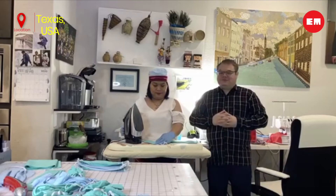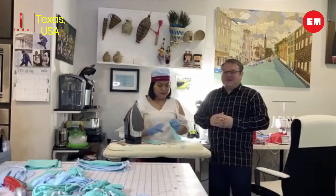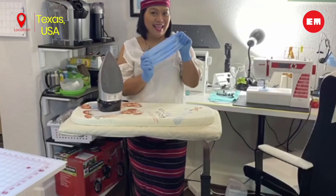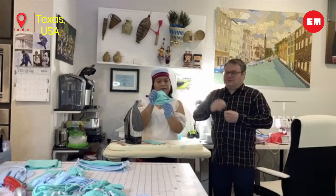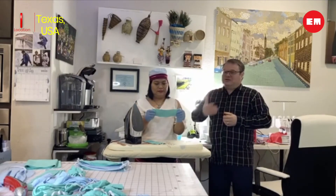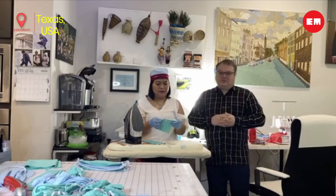Her masks — I've been wearing them myself. They're actually very comfortable. They have a little pocket where you can put the filter, and they have a little metal strip at the top and at the bottom, which you can use to shape it to your face. That means you get a tight fit, which offers good protection.